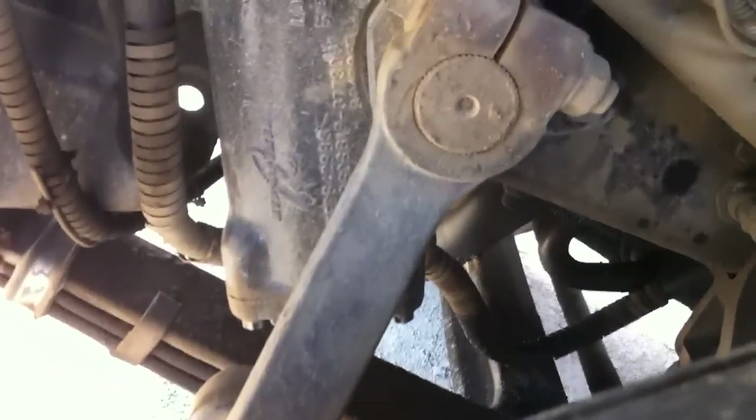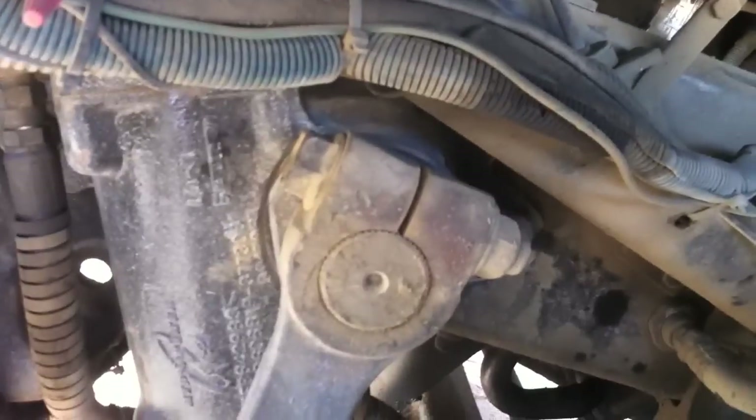We've got our steering linkage here that connects to the wheel and the axle. Make sure that is free of cracks, bends, and welds. Make sure the bolts are tight and secure, and also make sure that the joints are well lubricated.